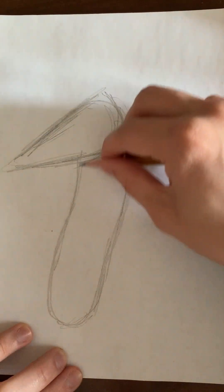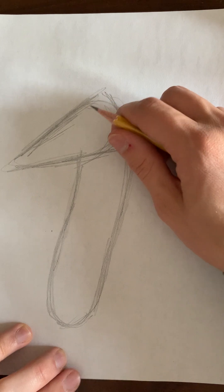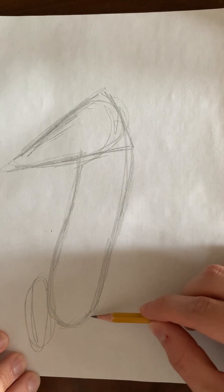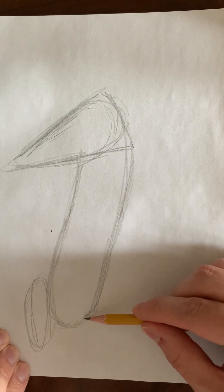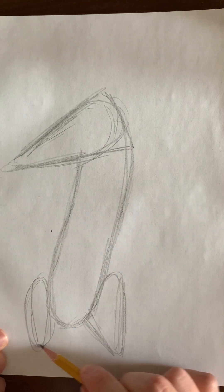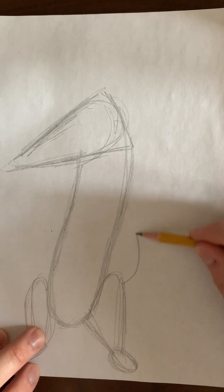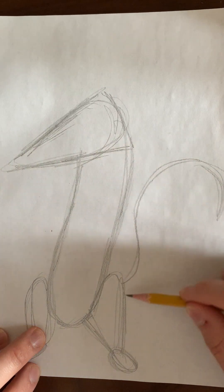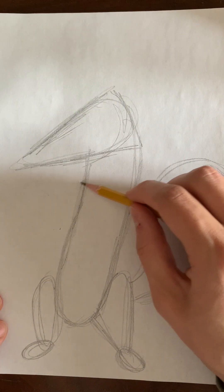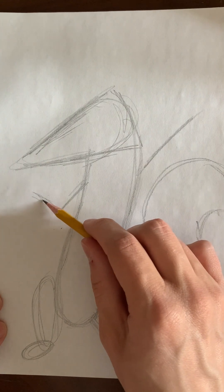Next we draw his body, which is sort of a hot dog shape or a stretched circle shape. For his legs you can just draw these two — this leg will be small because it's an oval, and this leg will be kind of like a triangle. Then draw little ovals for his feet, and right at the back he has a tail. Then we need to draw what will be his hands and arms — this one will be down and this one will be up.